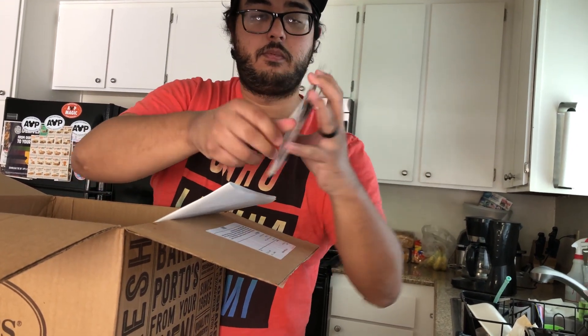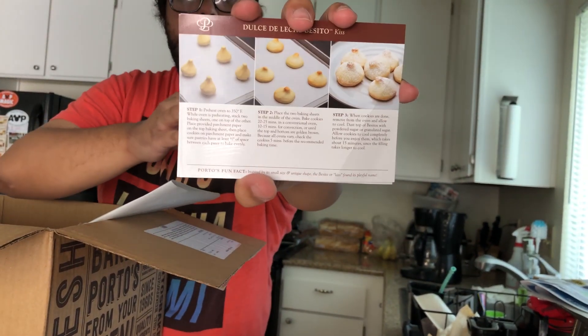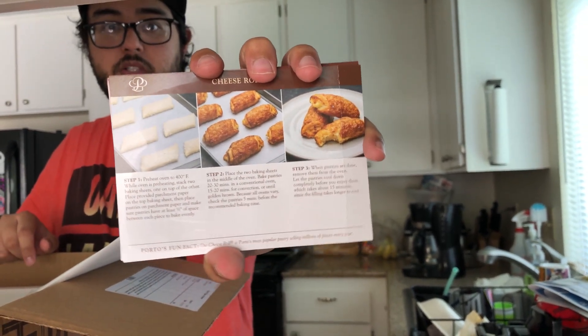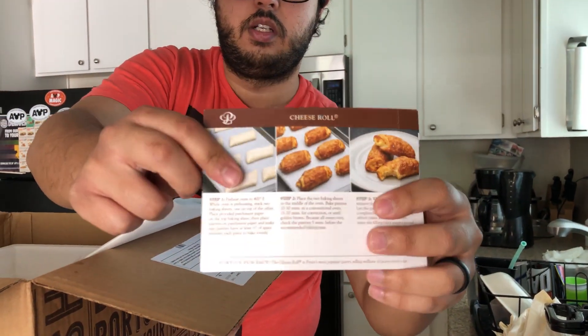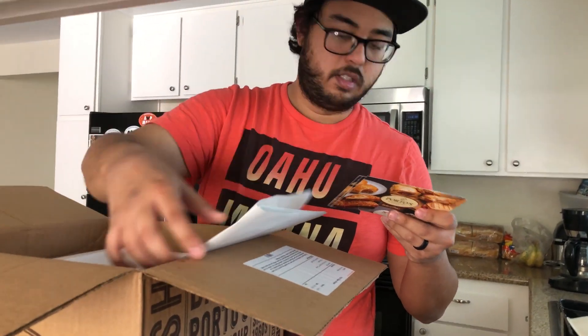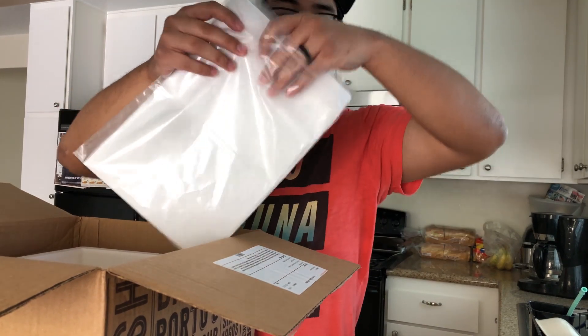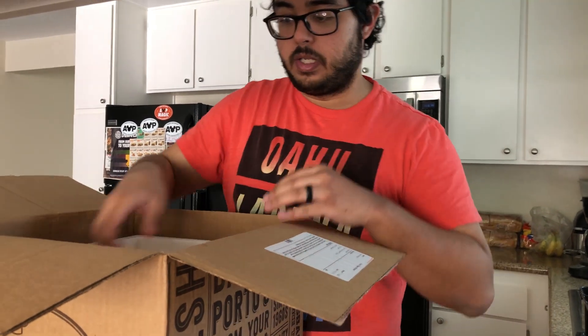We also have the regular potato balls, the dulce de leche besitos, and finally the cheese rolls. The cheese rolls come like this — totally unbaked. The other items look kind of partially baked because they have to cook them first, but the cheese rolls are fully unbaked and become golden after you bake them. They provided everything we need, including the parchment sheets for our tray.